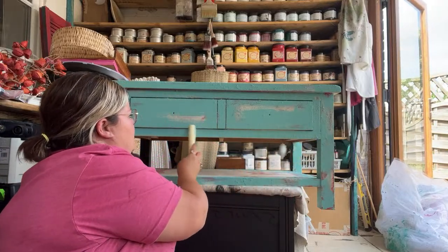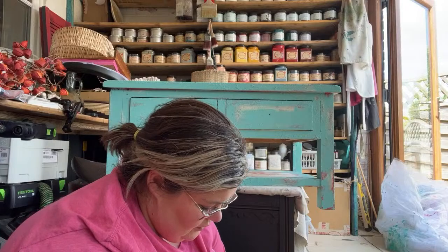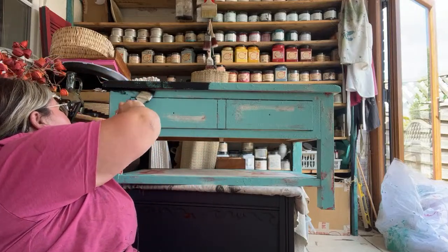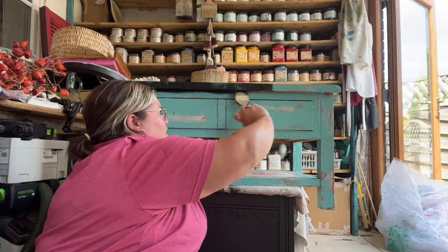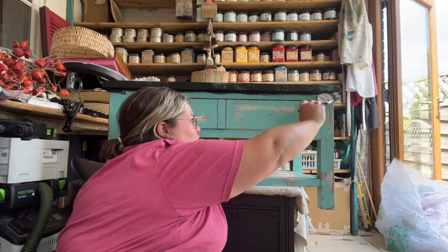I'm applying the wax really randomly in areas where I don't want the black paint to stick — not too much, don't want to go overkill. The next and final color is Caviar — this is the true black in the chalk mineral paint range. I'm using a natural bristle brush — the premium chip brushes. They are very inexpensive but really good for texture work with Sea Spray, and you're not going to risk damaging your nice brushes.